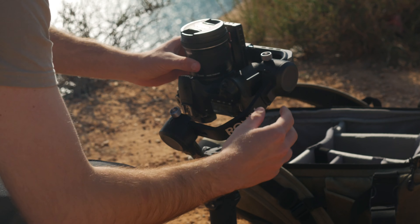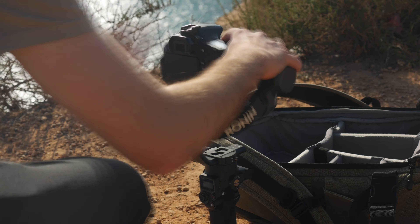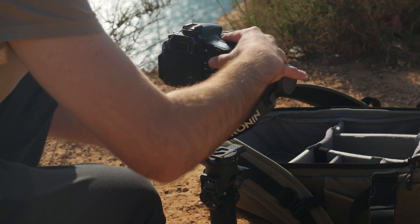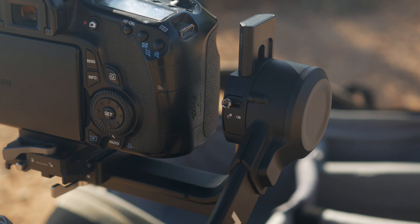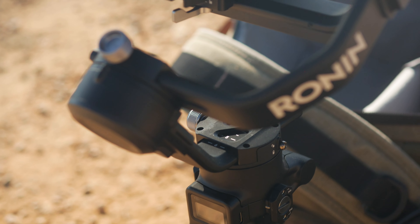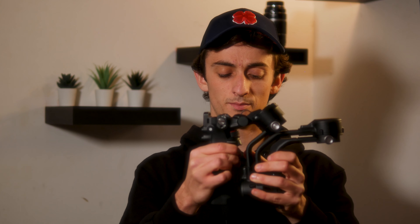Now switching to what I do like — the smoothness was way better than my previous gimbal. Every move was very stable, and that is thanks to the new Titan stabilization algorithm. There's also no comparison on how quick the setup process is; being able to lock each axis makes it super fast to be ready to shoot. Although I haven't really used the new underslung mode, being able to fold it this way makes it much easier to carry and pack inside a bag.